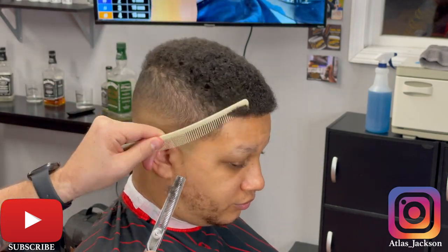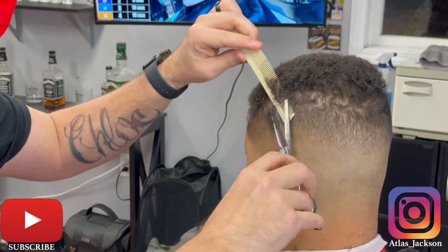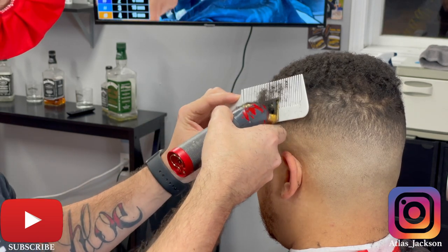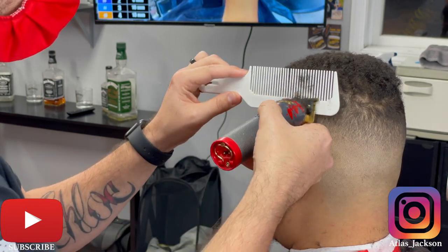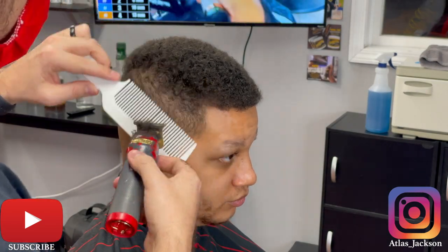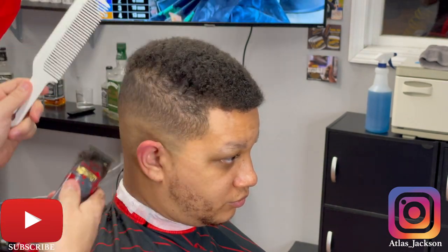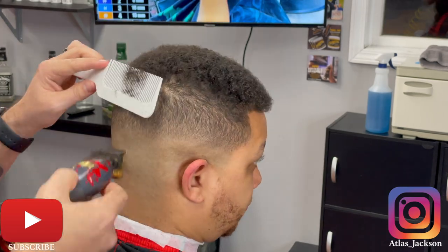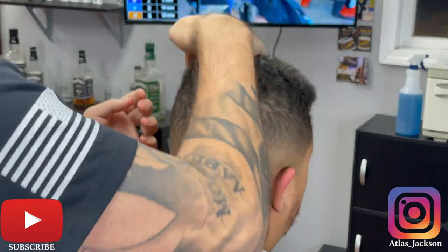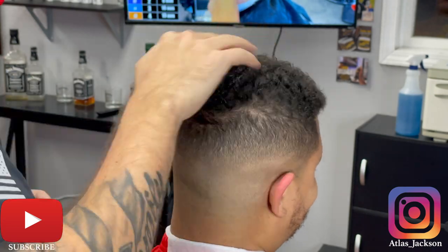He's got curly hair but it's really like loose curly — super super soft. I don't know if you guys have dealt with that; leave a comment below and tell me what you would have done. If you're unsure about a guard size, clipper over comb is probably going to be your best friend, because you don't want to go in, mess it up, bring it too low, and then you're going to have to push that fade up and lose that box shape on the side of the client's head.